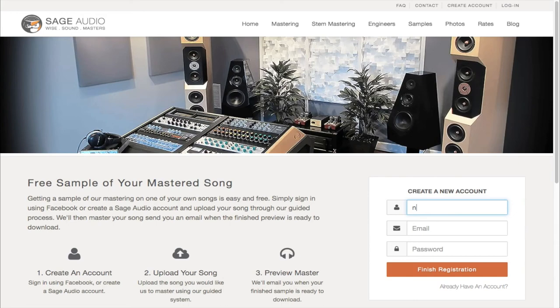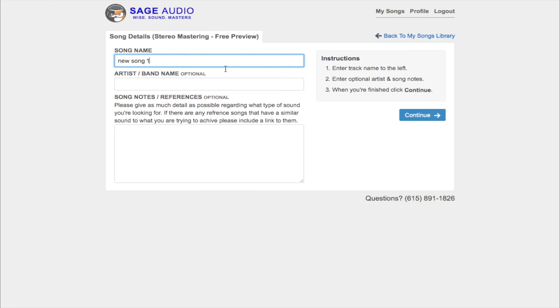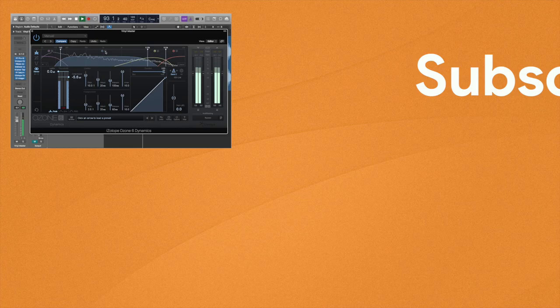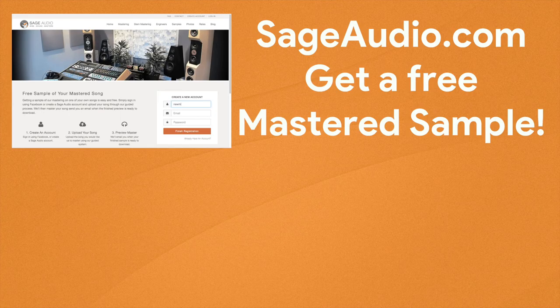If you're an artist or an engineer, send us one of your mixes at sageaudio.com — we'll master it for you and send you a free mastered sample. Please like and share this video, and subscribe to the channel to stay up to date on all of our latest releases. You can also leave a comment with your thoughts or a suggestion for a future video. Thank you so much for watching — we'll see you in the next video.